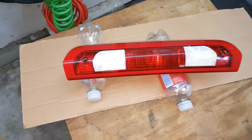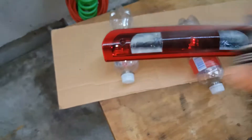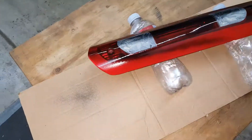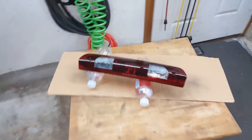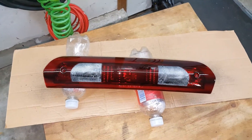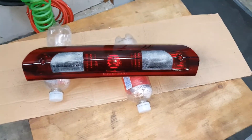This is our first thin coat. That's our first thin coat — we'll give it 5 to 10 minutes to dry up and we'll see how it looks.